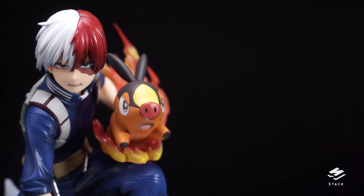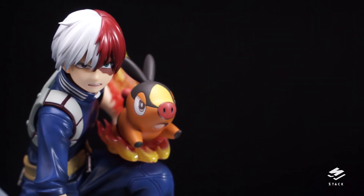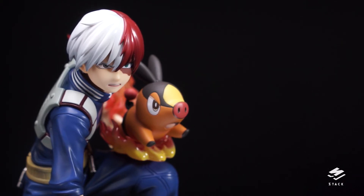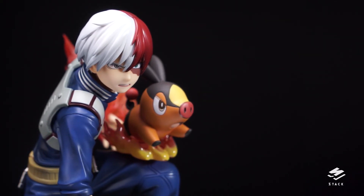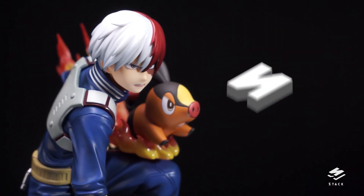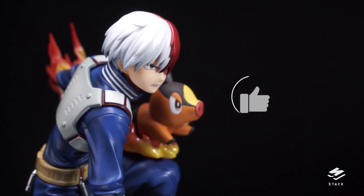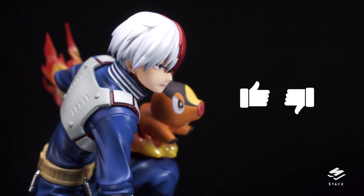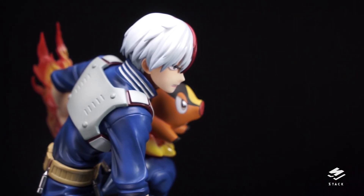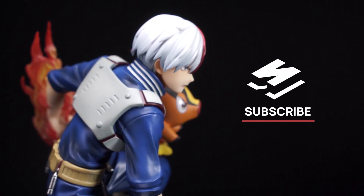So there you have it — another great figure from Kotobukiya, and in my opinion the best Todoroki figure available right now. I didn't encounter any issues with this one — no paint defects or smears — pretty flawless from Kotobukiya, so we're giving Todoroki 4 stacks out of 5. If you liked this video please give us a like; if not, tell us why so we can improve. Hit that subscribe button if you want to see more figure reviews — see you in the next video!